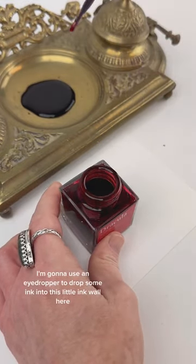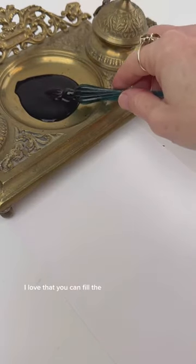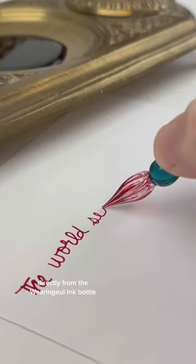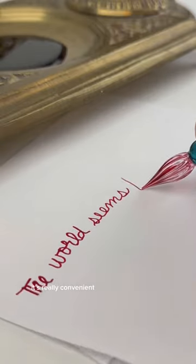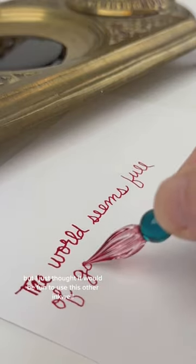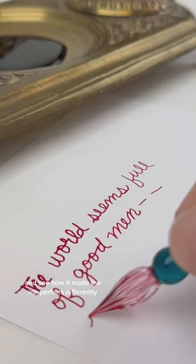First, I'm going to use an eyedropper to drop some ink into this little inkwell here. I love that you can fill your pens, dip pens, or whatever you'd like directly from the Waringel ink bottle — it's really convenient. It's got a great opening size, but I just thought it would be fun to use this other inkwell and see how it made the ink perform differently.